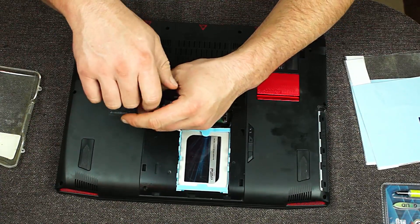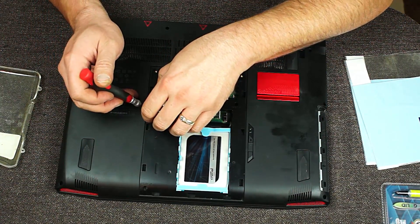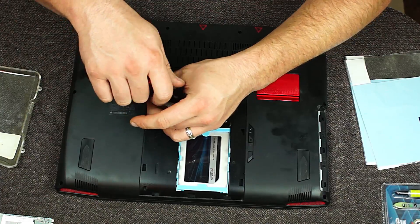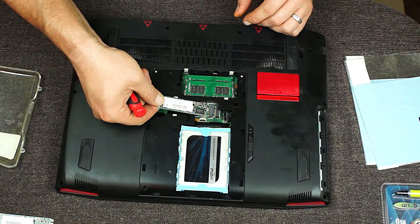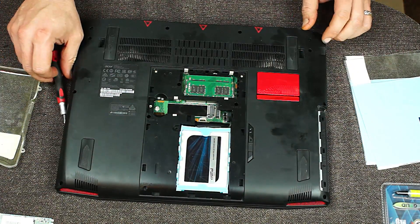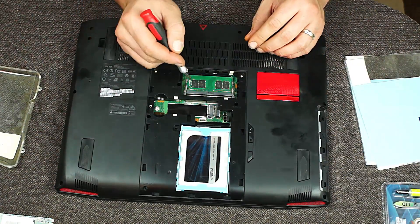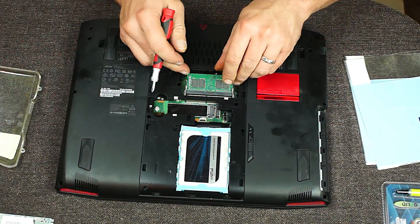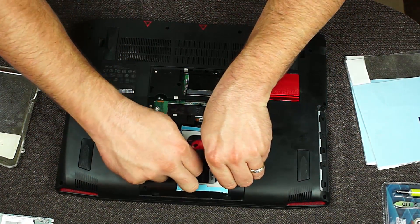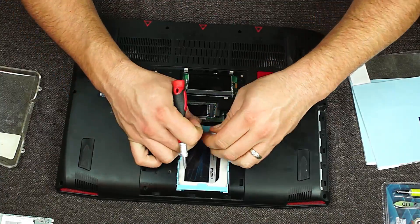So these are in RAID configuration. We're going to go ahead and remove them. This one right here is capable of taking a PCIe style M.2 drive, but I have them in RAID configuration using SATA instead. I'm going to go ahead and remove the RAM on this side - now there is RAM on the other side. If you are going to upgrade to 64 gigs of RAM, you will have to do this same procedure to be able to get to it.